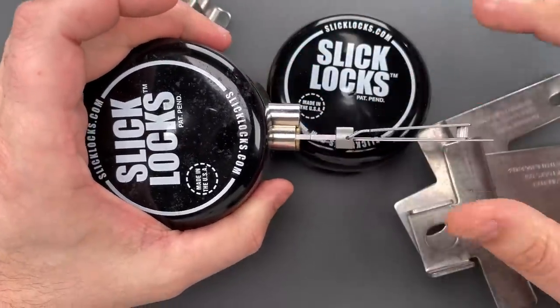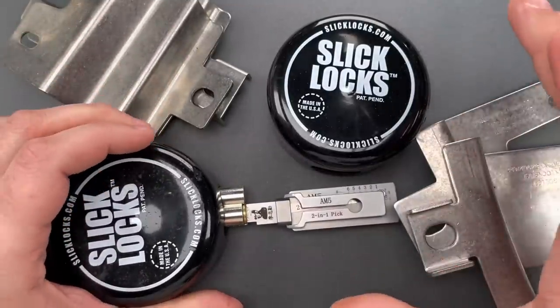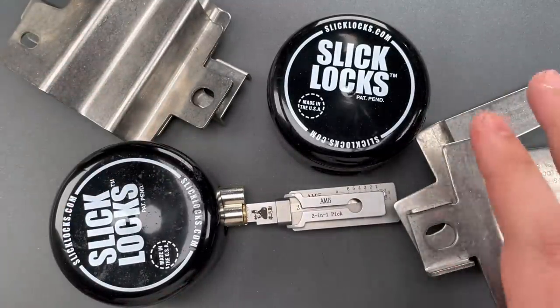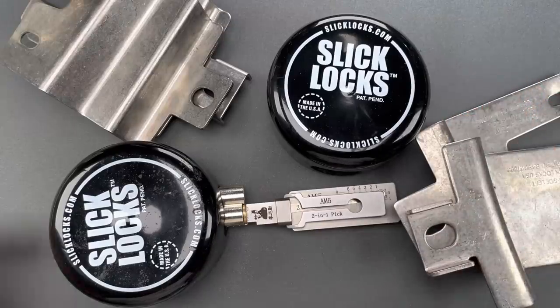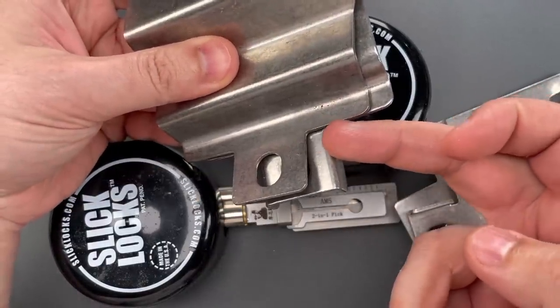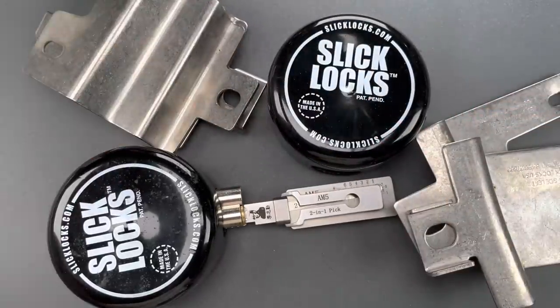That did have some security pins inside, so an attacker is certainly going to need at least some skill to open these. But my greatest concern for this setup lies elsewhere. I've heard that burglars can slip a hacksaw blade behind the lock and cut the hasp. I've never seen that done, so we're going to head down to the garage now and try it out.